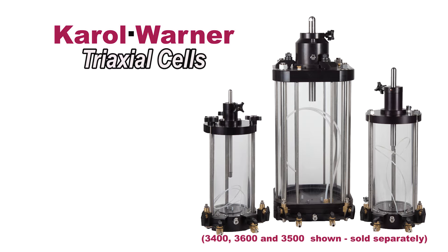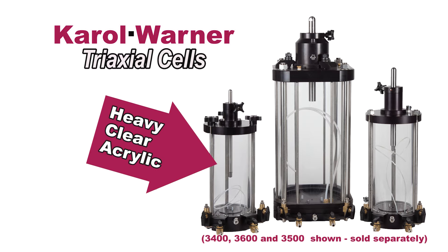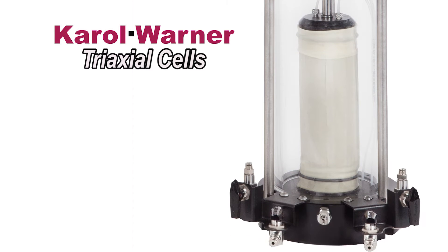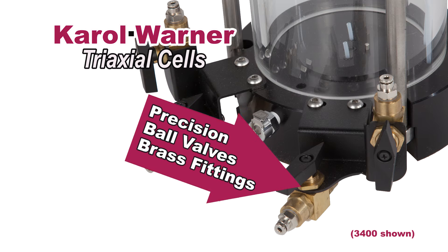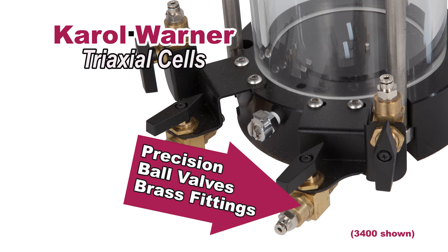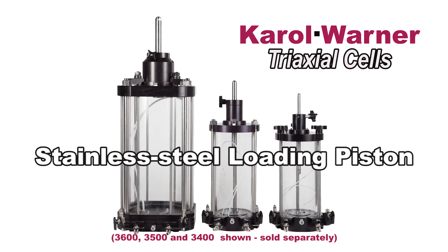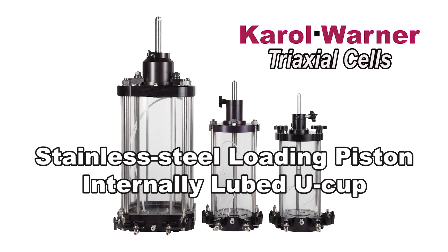Carol Warner Triaxial cells are made of heavy clear acrylic for maximum visibility for viewing the specimen and the cell fluid during testing. Cells include precision ball valves and brass fittings, and a stainless steel loading piston operating through an internally lubed u-cup.